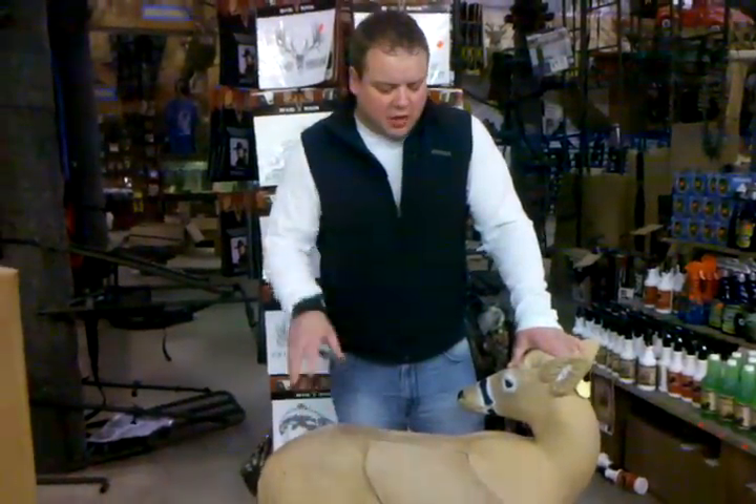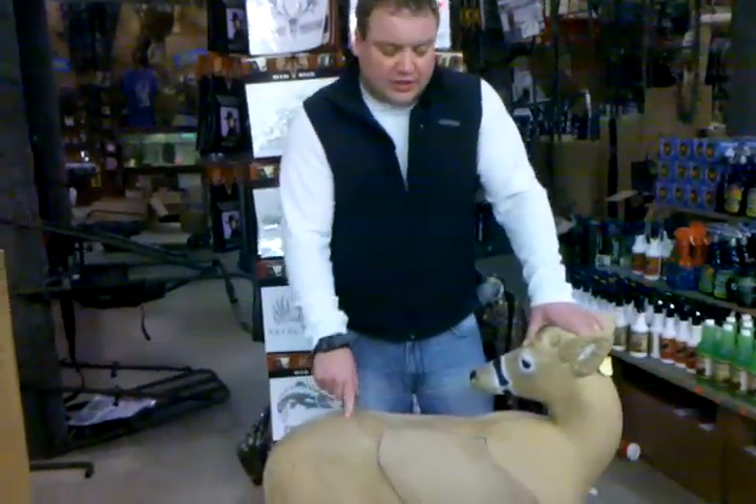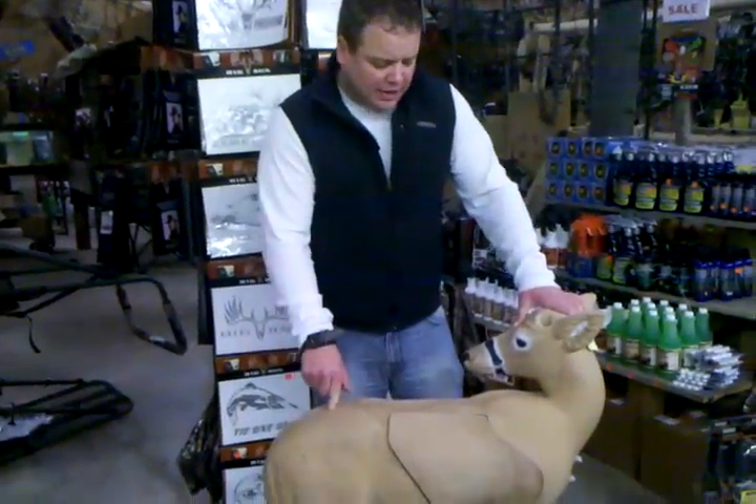Hello, welcome to Draves Archery, dravesarchery.com. We've got a great buy on these Reinhardt 3D Bowhunter Bucks.